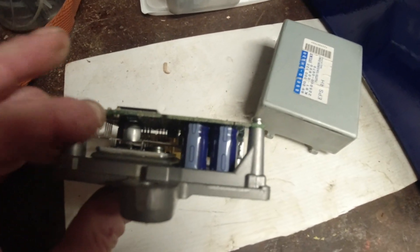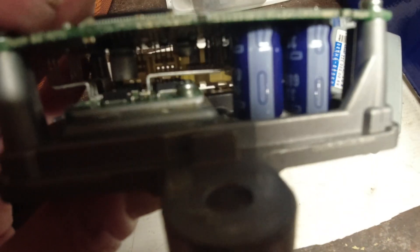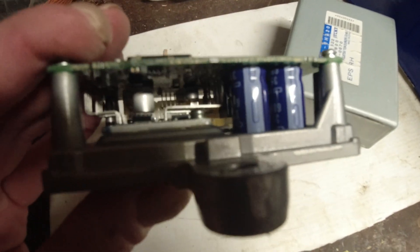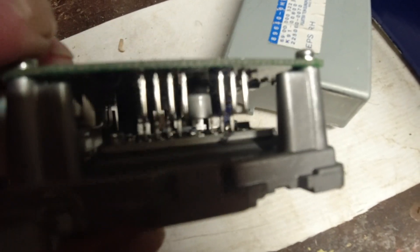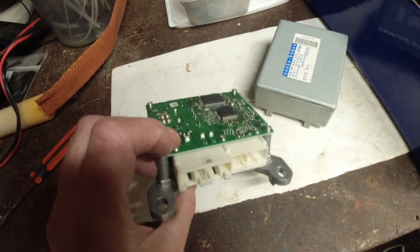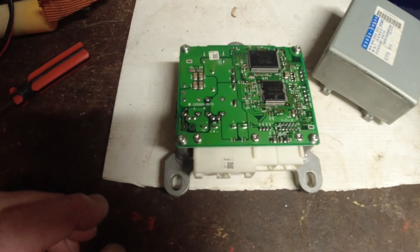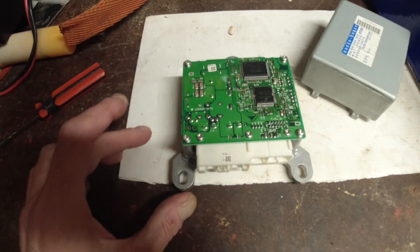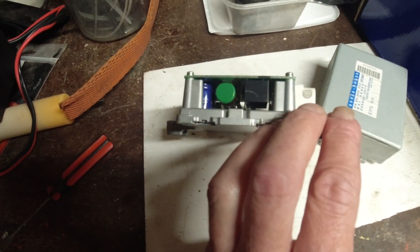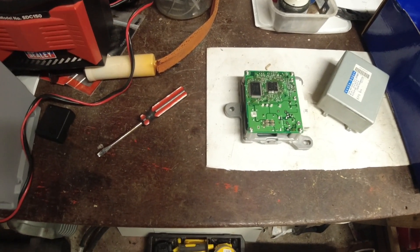There's not a lot in it at all. If you ever wondered what was inside one of these ECUs, there you go — two chips, a relay, a couple of capacitors. There's not an awful lot inside it. It's a sealed unit really.